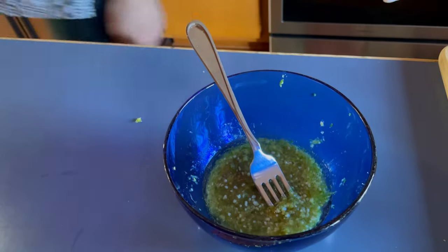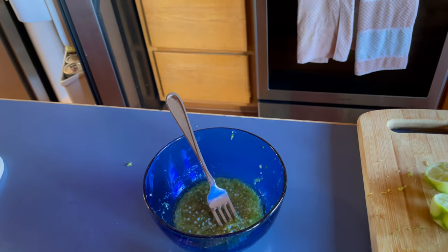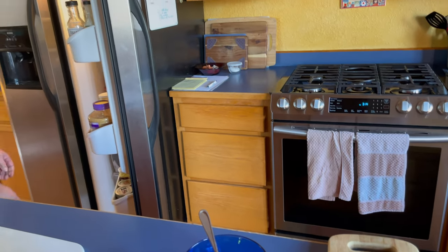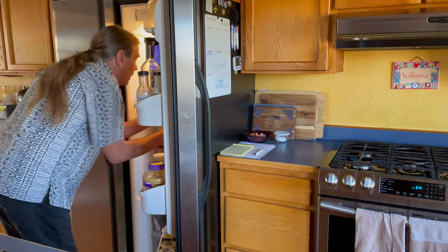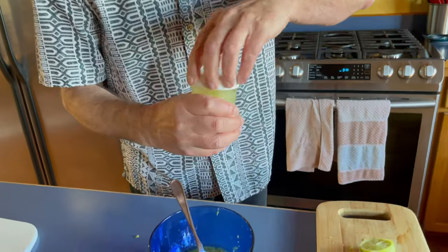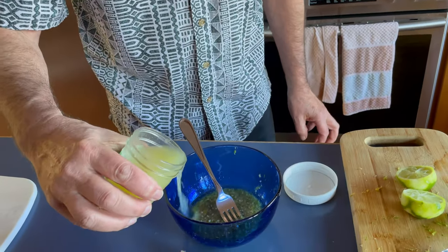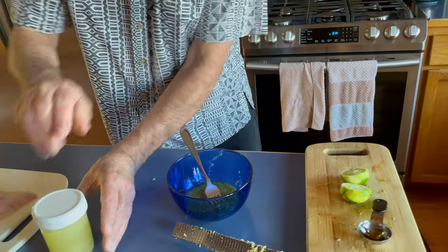Mix it up. Since I was a little short on the lime juice, and it's hard to find — it's on the shelf behind some things — there you go, labeled lime. We have some freshly squeezed lime juice in the fridge and I'm just going to add a little bit more of that.